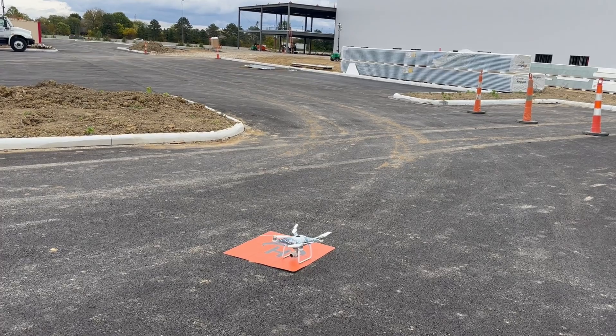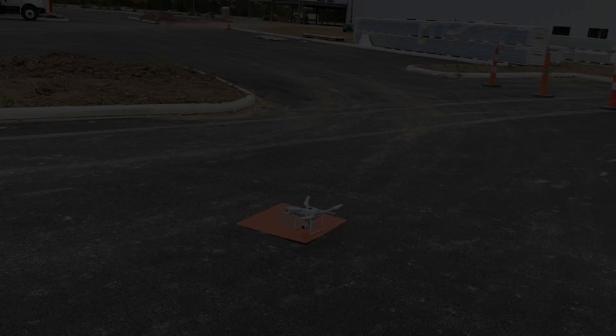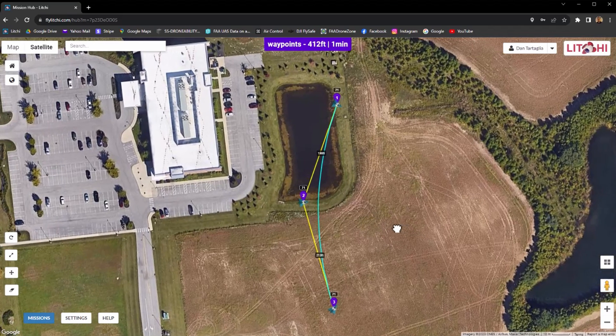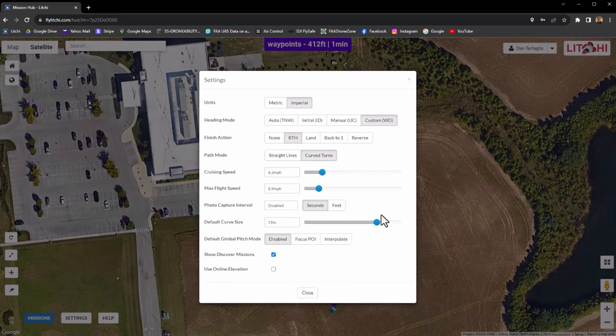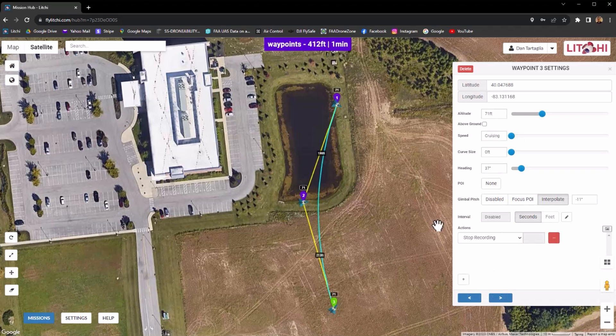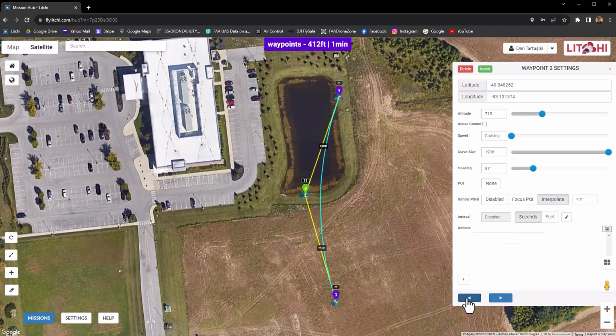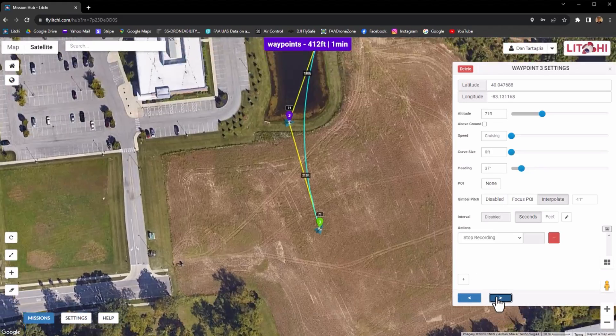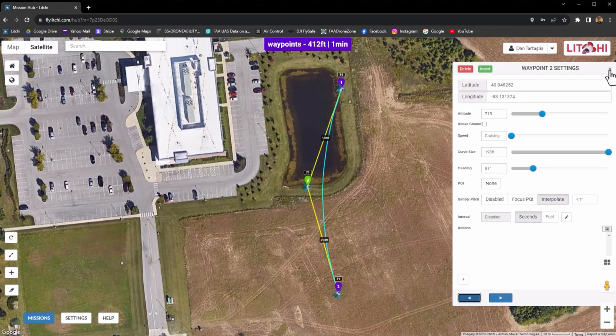We'll bring the drone down for a landing after the waypoints are finished. One big advantage of using Litchi is that everything's stored on the cloud, so your missions can be accessed anywhere from any computer as long as you log into Litchi. They can be modified from the web or your tablet. You can go to your settings and change anything — the heading, the height, anything for each waypoint. You can hit the arrow back, go to each one at a time and see what it's doing, and change it if you want. It's a really nice ability to have.